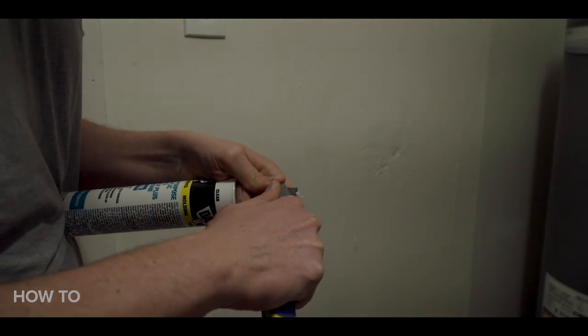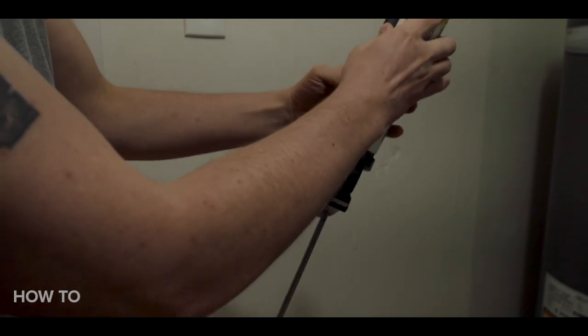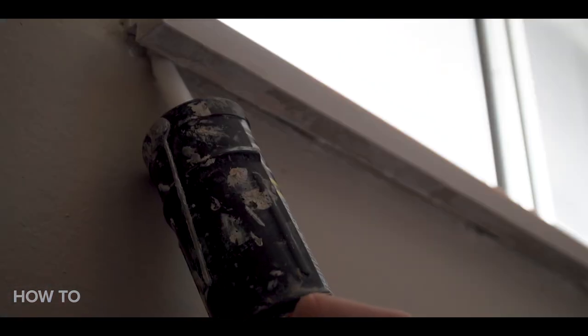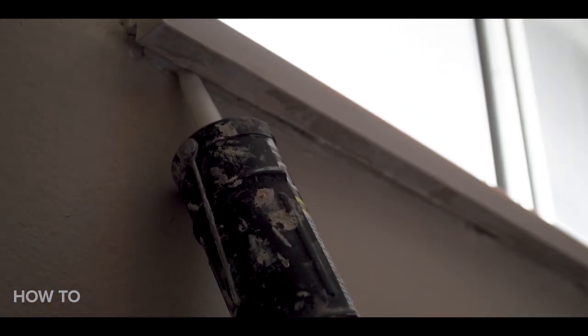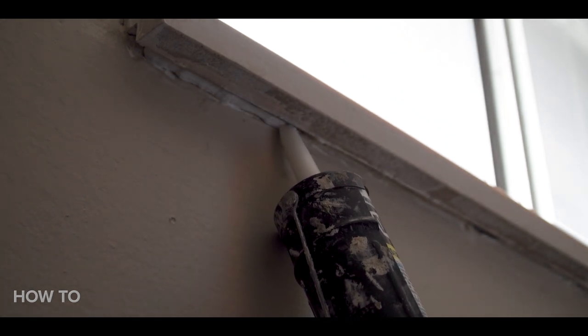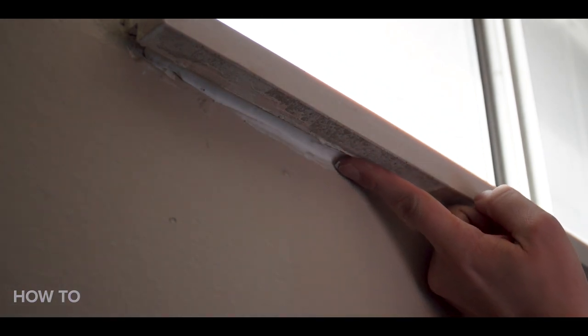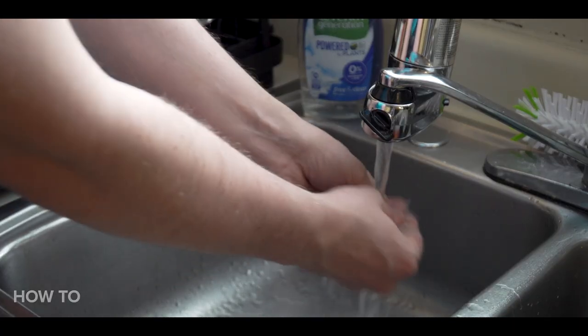Cut the top of the tube at a 45-degree angle, use the pin underneath the gun to break the seal, and place the tube in the gun. Position the caulk gun and press the trigger as you go along the frame. The 45-degree angle allows the tip to give you a neat line as it's applied, but it still might need some touching up, which you can easily do with your finger. The caulk rinses off easily with water.